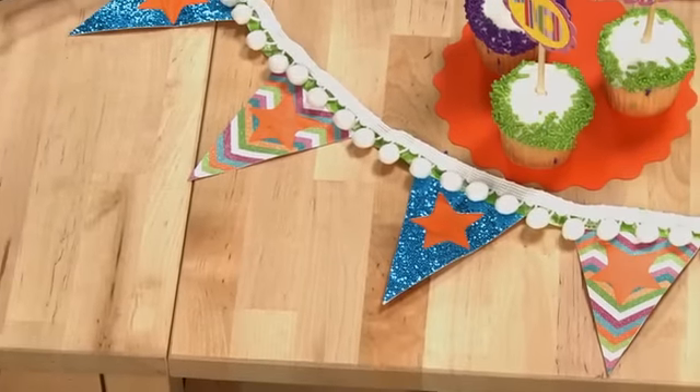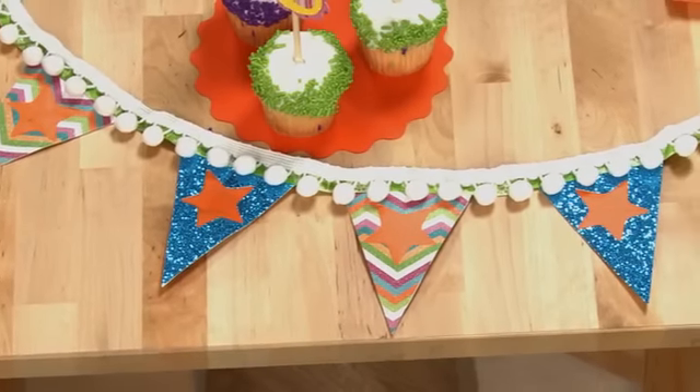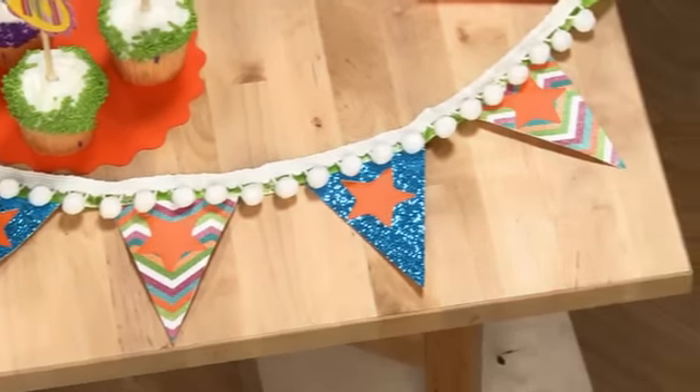But before I removed my mat, I did a special trick. I programmed some little stars to be cut inside of each triangle.